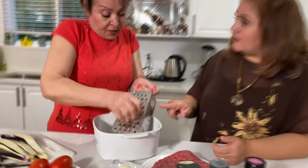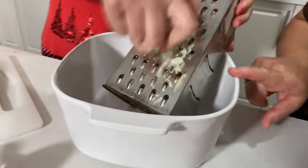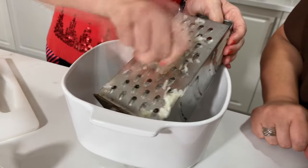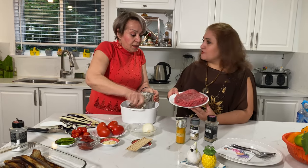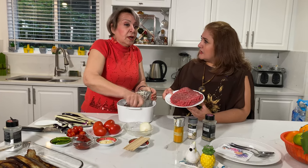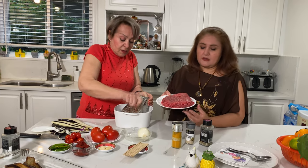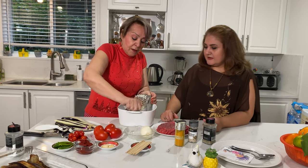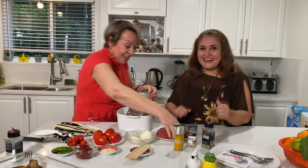Now we grate our onions into a big bowl. How many onions? Just two is enough for this amount. This is one and a half pounds of ground beef. And grating onions is making us cry!